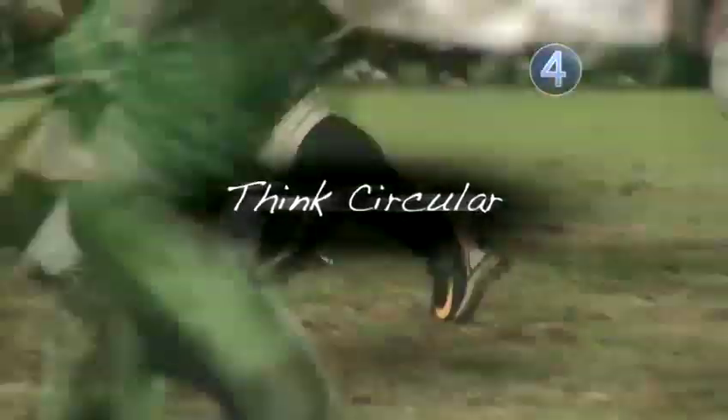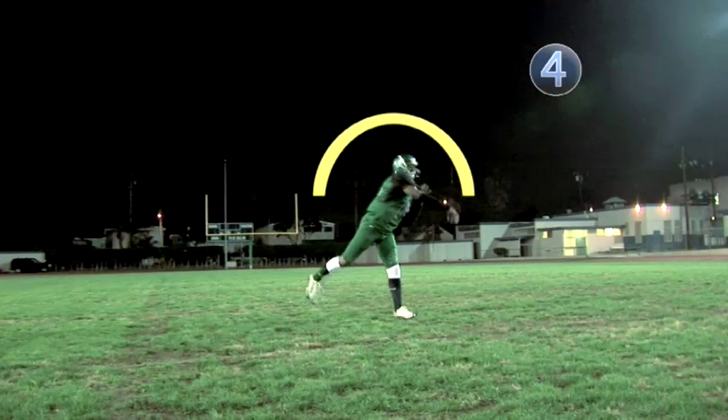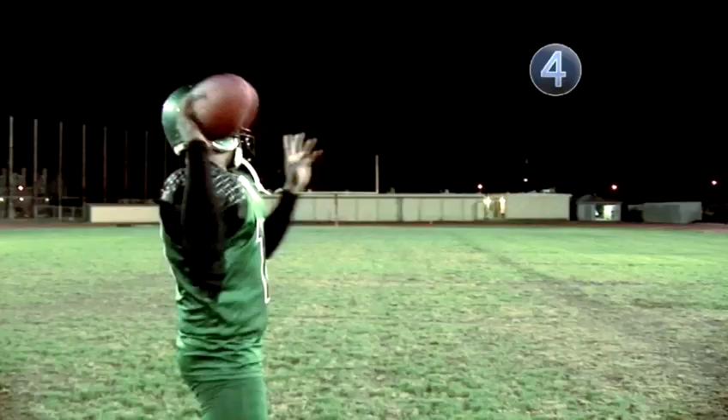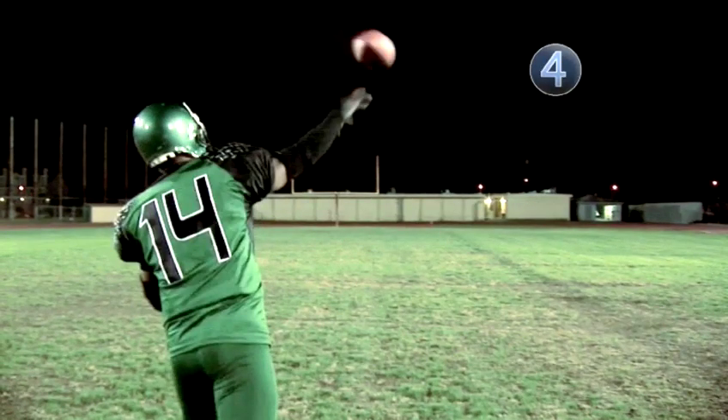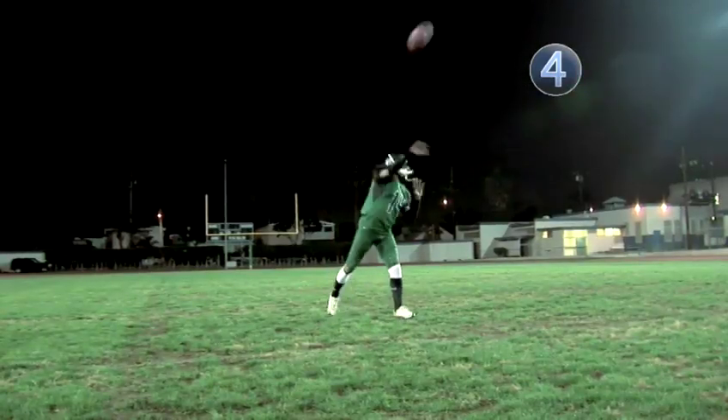Step four: think circular. With your hand and elbow, create a half circle from start to finish, and release the ball at the top of the arc. The longer the radius of this circle, the faster you'll be able to throw the ball.